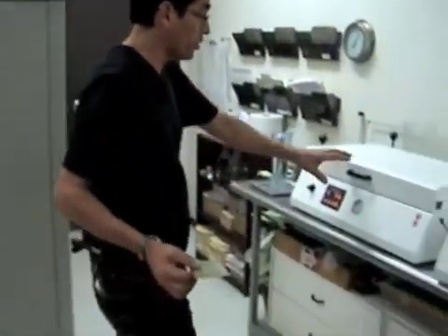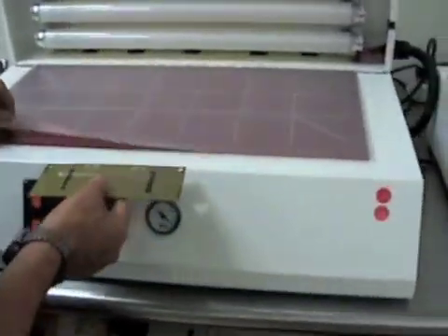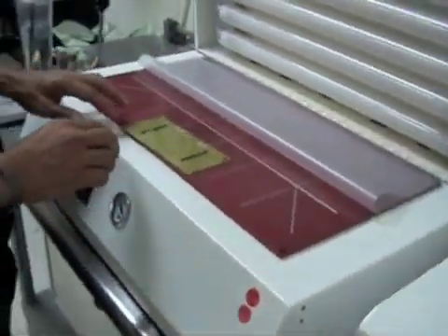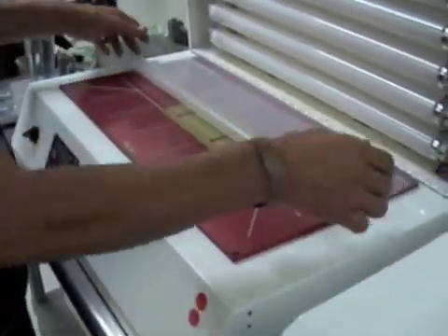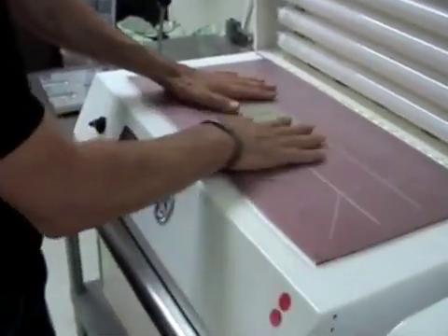We're going to bring it over to the UVAX 600. We're going to lift it up and pull your blanket back. Make sure when you pull your blanket back you don't crease it in any way — you want to keep it nice and smooth. Pull that back and smooth it out a little bit.